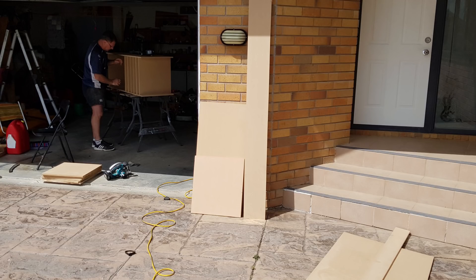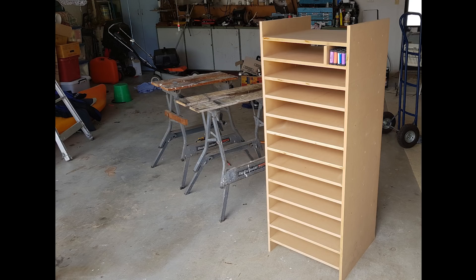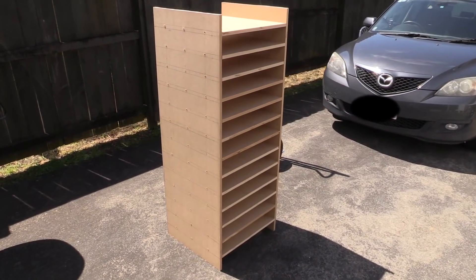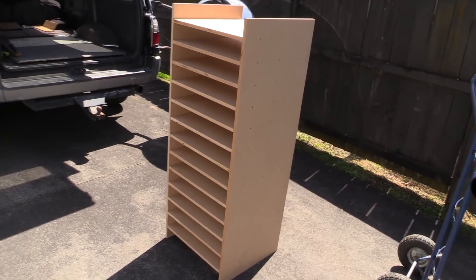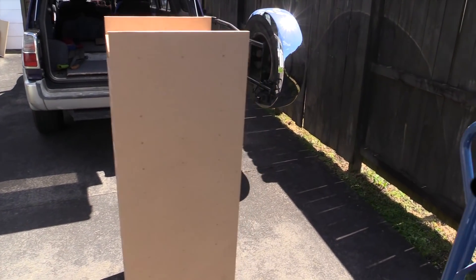We got four sheets of 16mm MDF and cut that up and made a rack out of it — two big sides and then shelving pieces for the middle parts. This is how the rack is looking outside. None of the middle dividers are in because we don't really need them right now, so it's all set to go inside.